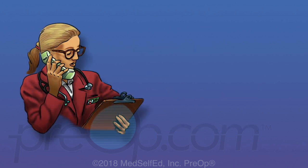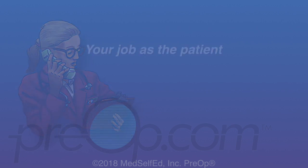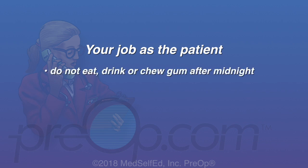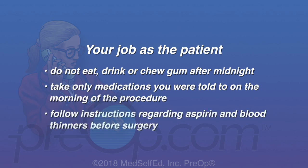To avoid cancellation or complications from anesthesia or your procedure, your job as the patient is to not eat, drink or chew gum after midnight the night before the procedure unless you are given different instructions. Take only medications you were told to on the morning of the procedure with a sip of water. Follow instructions regarding aspirin and blood thinners before surgery. And arrive on time.